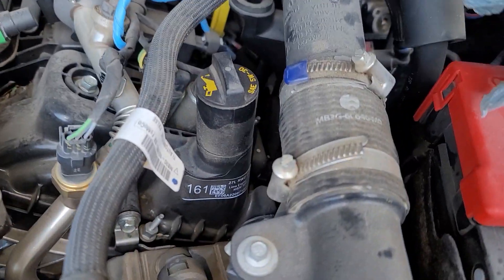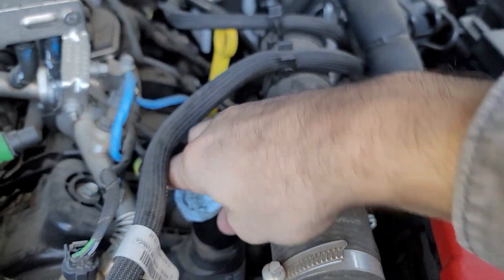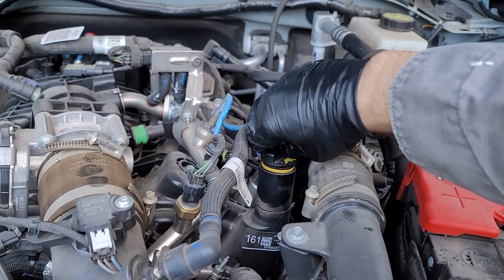Pop the hood and locate the oil filter here, and the oil cap here. Clean the filter housing and oil cap off if dirty, then remove it.